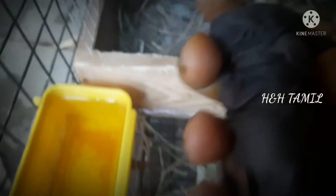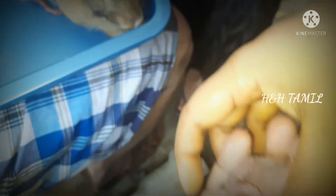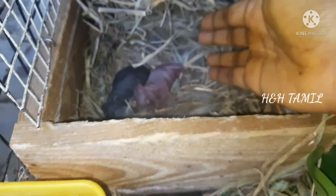We will put this tree to the top of the tree. The tree is very warm and we will put the tree to the tree. That's a big fish. The fish is a good fish. Now let's watch a video here.